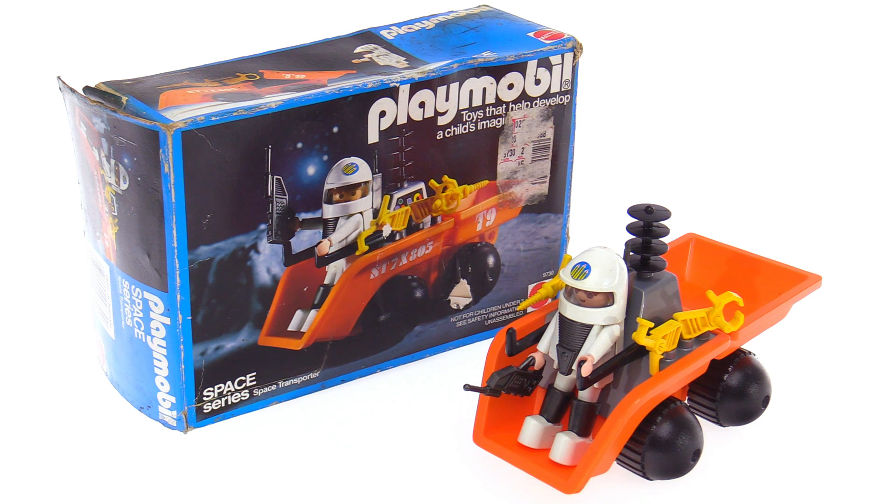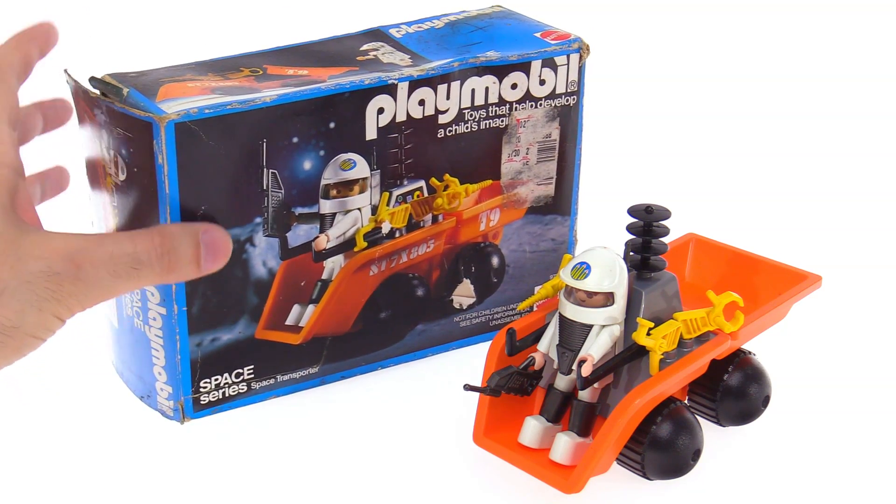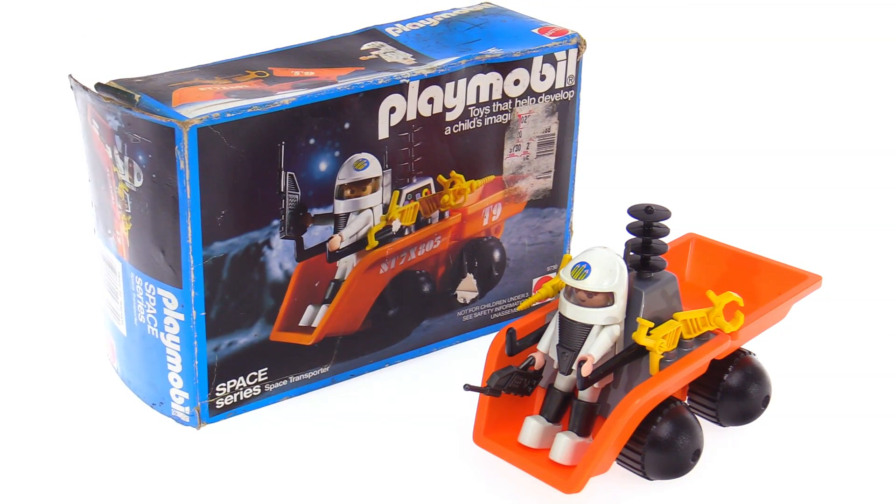All aboard, it's Jang here with a throwback to an old set from originally 1982, but this is a 1984 American market release version. In the U.S. it was called the Space Transporter with the Mattel packaging, but originally it was just the Lunar Dumper.